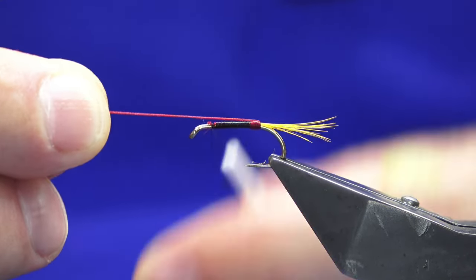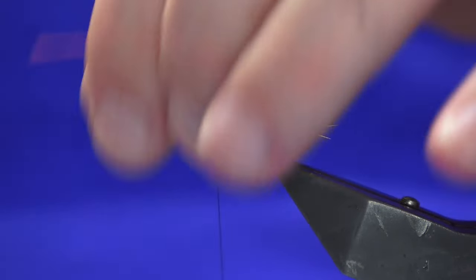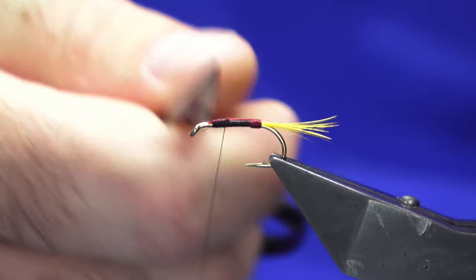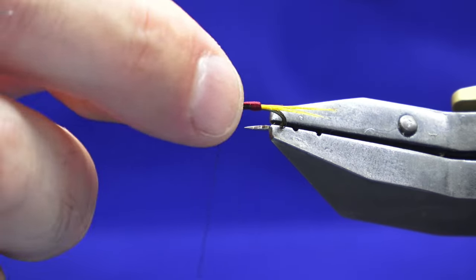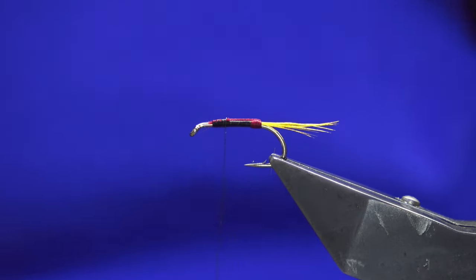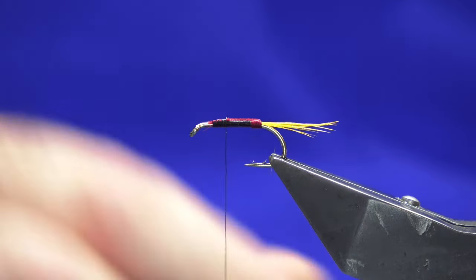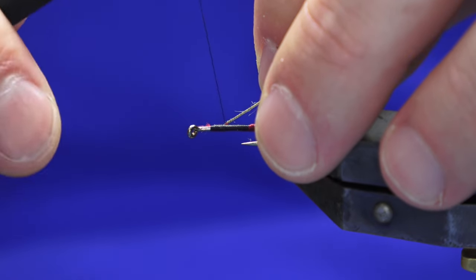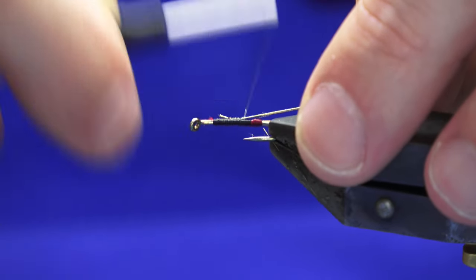Then bring this over the back, catch it in — it's just a couple of turns, like a wee fold. Thread back over the top, then come in and trim that away. What that does is put that locking turn in over the top for you, keeps it all nice and tight. Now obviously if a fish has a go at it, the butt may be the first thing to go, but you want to try and tie the fly as strongly as you can.